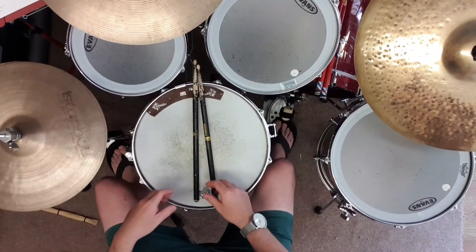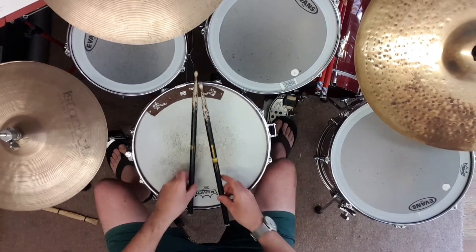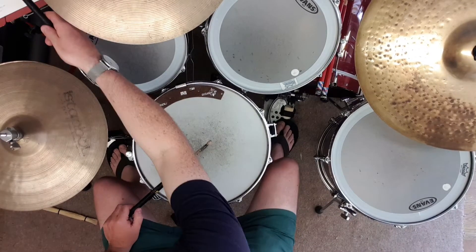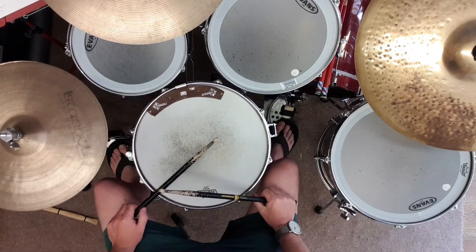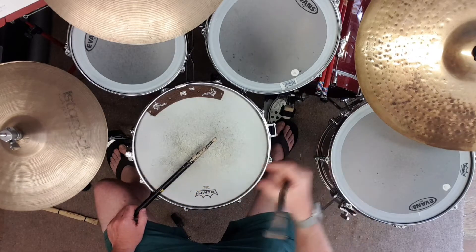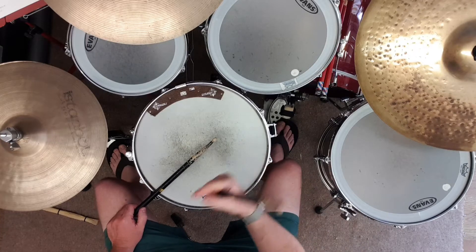Hey, this is for Seven Nation Army from the Trinity Rock and Pop book. I'm doing the fourth line for the dynamics. It has sub P, which means suddenly quiet, then it has a big crescendo. So I'm gonna play that fourth line on repeat.